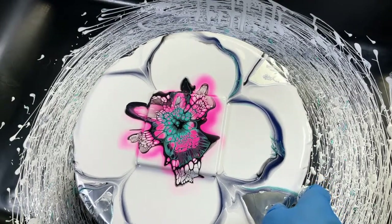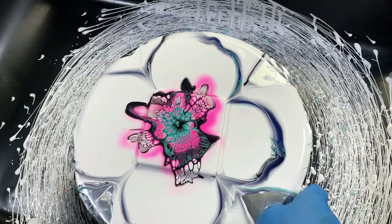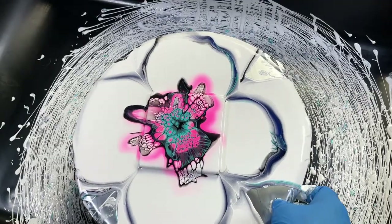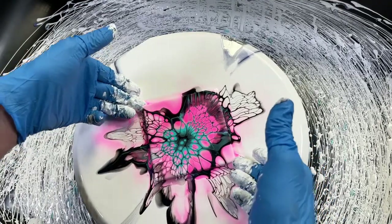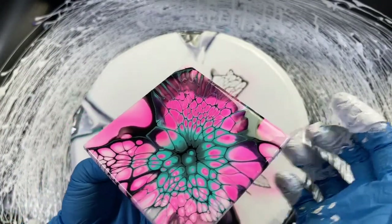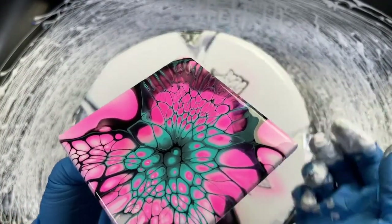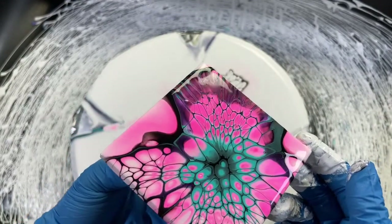Jane says she had a go at her first fluid art yesterday, what a mess she made but she had so much fun — that's great, that is awesome! That trace method helps a lot and I use it quite frequently to figure out how other people are mixing their stuff. That one looks wicked — I like that one a lot.